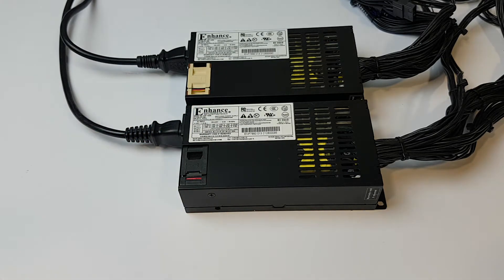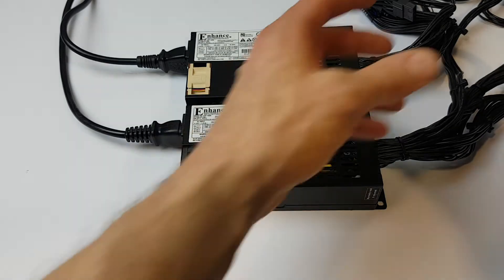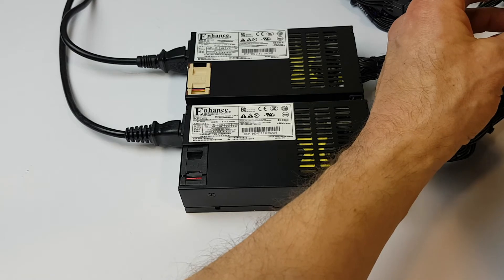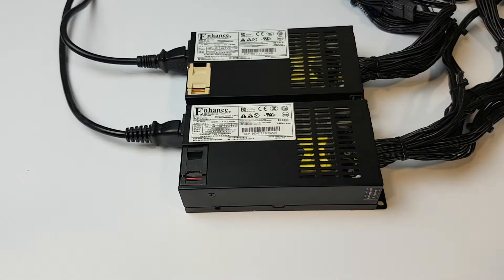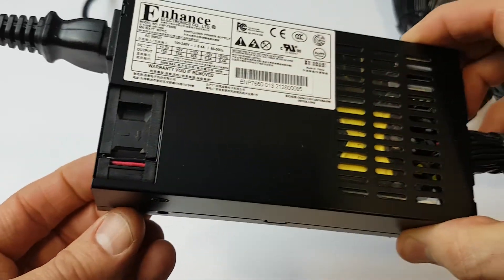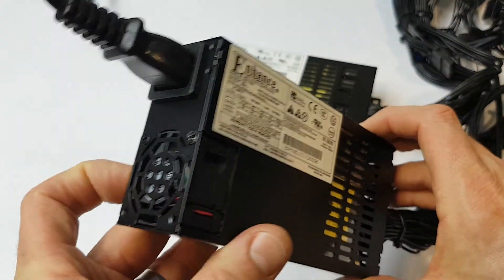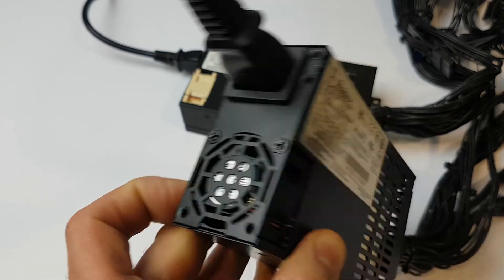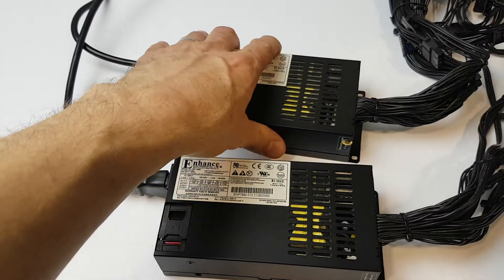I'm going to show you the sound difference between the two. They're both quiet, but the one at the rear is silent. Now the Nocturne version.